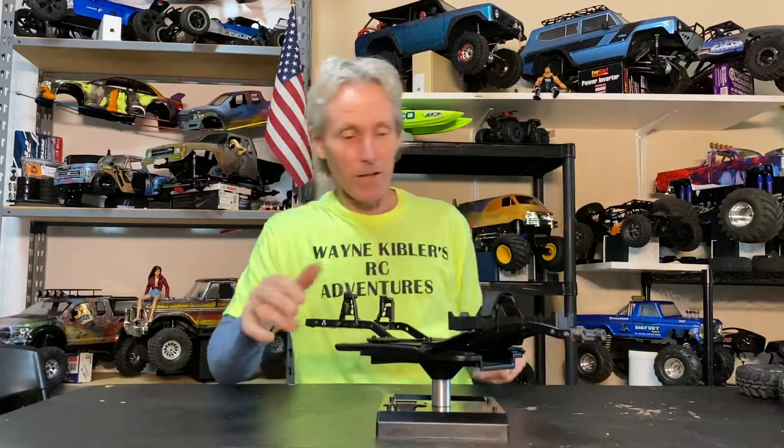Thank you very much for being here. Welcome back for another episode of my pay-it-forward build series — this is episode two of build one. I've made a lot of progress so far... just kidding. Honey Lulu is here with us. No, I really haven't made a lot of progress, but that's fine.